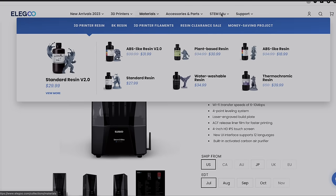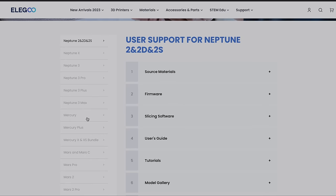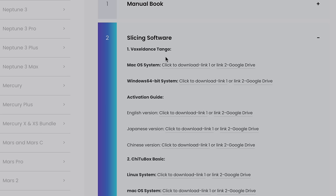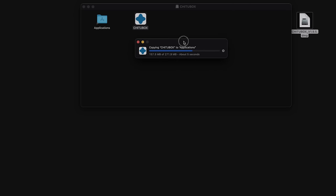Since the thumb drive didn't come with anything, go to Elegoo's support/download page, find 3D printer-related products, and click on the Saturn III Ultra. Under slicing software you can download either Tango (the included license card covers this) or ChiTuBox. If you've used ChiTuBox for years, you can download it for Linux, Mac, or Windows. After downloading the DMG file, simply drag ChiTuBox into Applications to install.